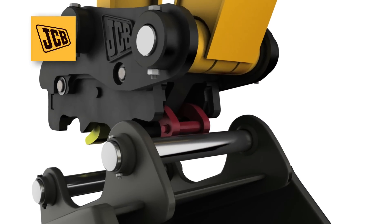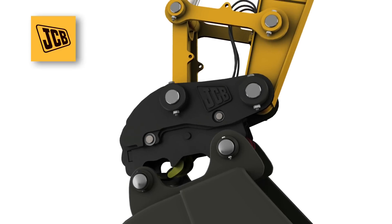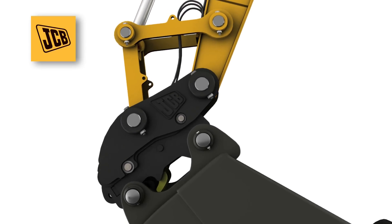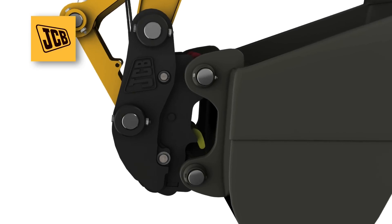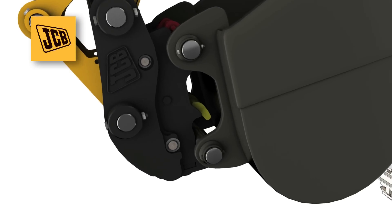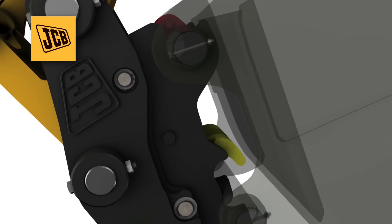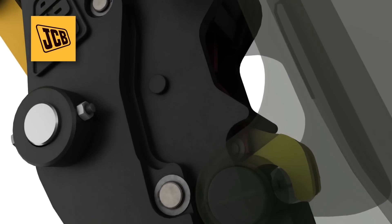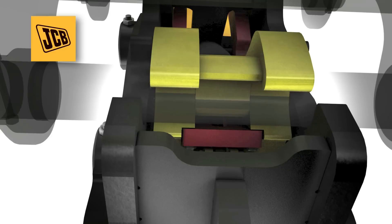The attachment is firmly held by spring-loaded red safety claws which snap securely closed over the pin. The hydraulic ram that closes the rear claw features a double fail-safe system and a lock plate to securely hold the attachment in place.